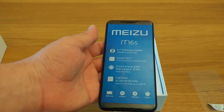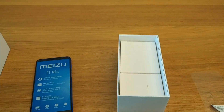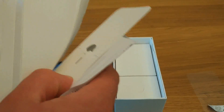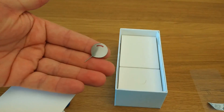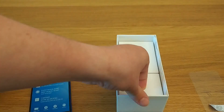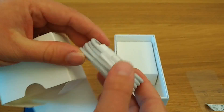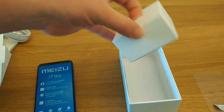Apart from the Meizu M6S itself, in the packaging you will have some documentation. Within that documentation you'll find booklets of information, but also the classic Flyme SIM ejector tool shaped like the Flyme OS logo — very unique to Meizu. In the rest of the packaging there's a micro-USB cable, USB-A to micro-USB, used for charging the device. No USB Type-C here, which is no surprise given the price of the device.